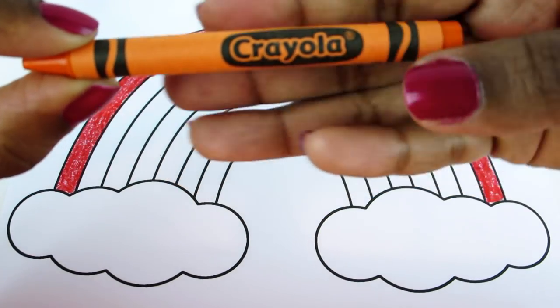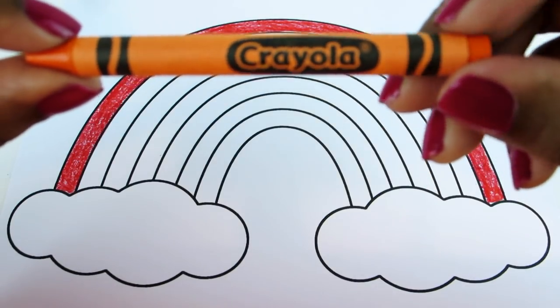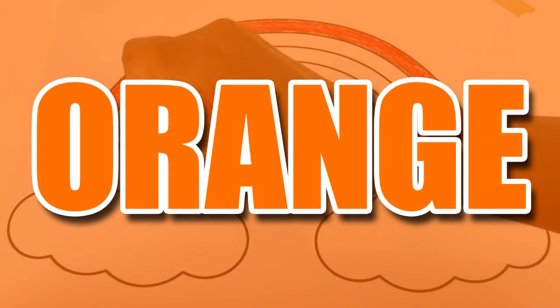Up next, we have this pretty color. Do you know what it's called? It's called orange.